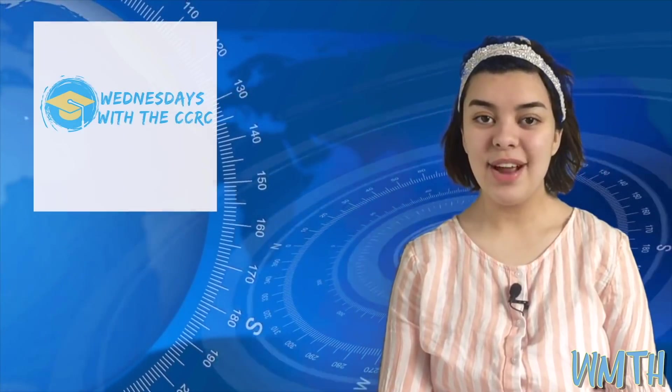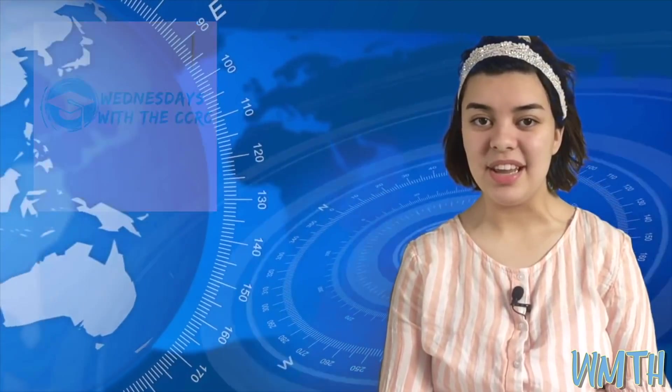And now for another episode of Wednesdays with the CCRC. Hey, Ms. Hanson! How's it going over there? Hey, Ms. Manning. I'm doing well. I've been enjoying connecting with students virtually and watching a lot of Netflix. Me too. I think I have watched almost all of Netflix by now, but that's okay. And yes, I love seeing our students online, but I still miss them. I do too.